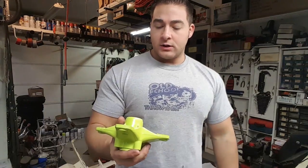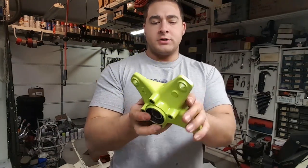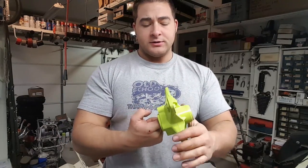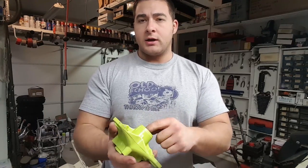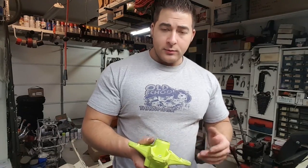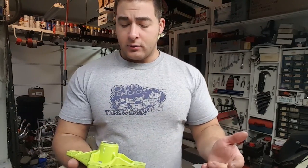All right guys, so the bearings are in — got them on both sides. You want to check to make sure that they do spin freely. I had them a little too snug at first, so I backed one bearing out and now they're good. It's okay if they are a little snug because they will break in a little bit. So we'll grease our seals up, pop the seals in real quick, and then we'll do the other side. All we have to do then is put our disc brake on and these will be ready to rock and roll.